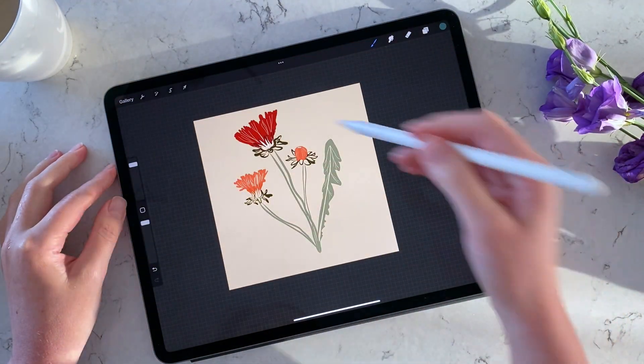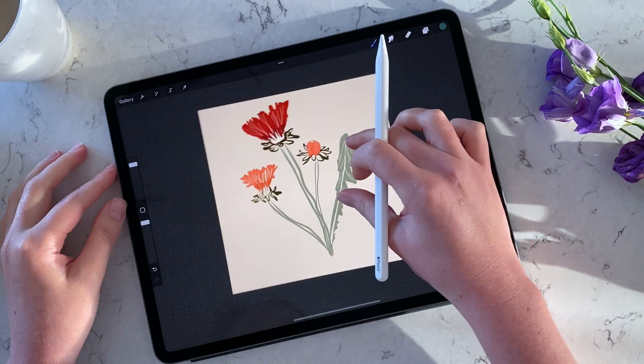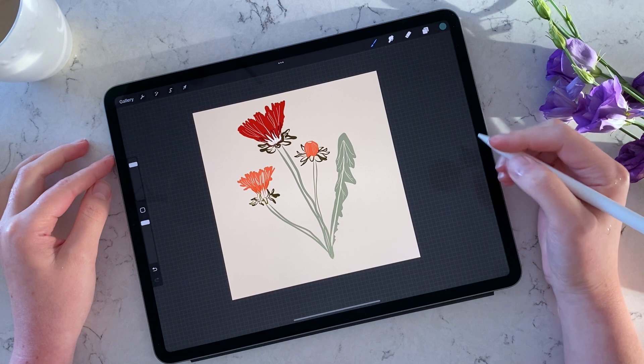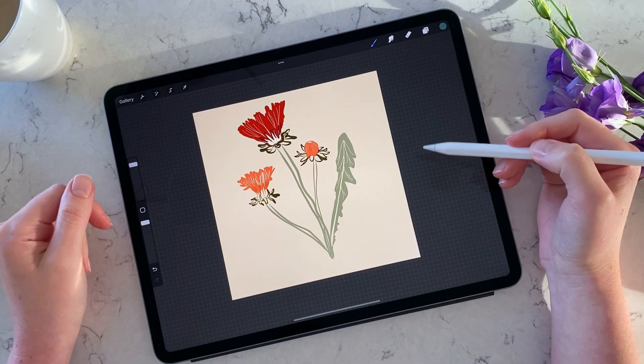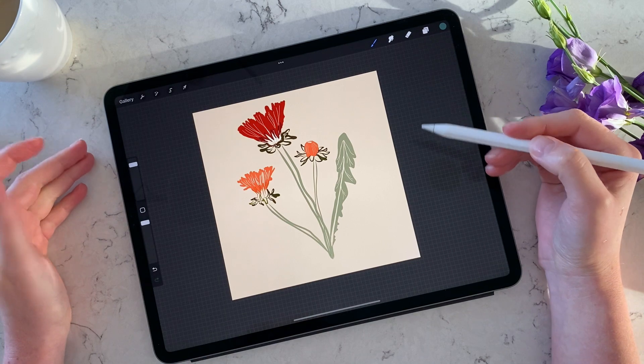Hello guys, hello designers. Today I want to speak to you about color palettes in Procreate. I'm only going to explain how to quickly save a new color palette and how to export or import a color palette — whether you purchased it, want to sell your own, or want to share your palette with somebody else.